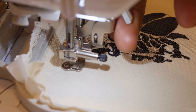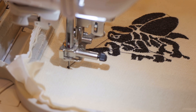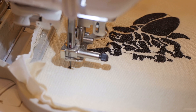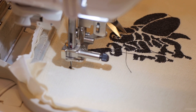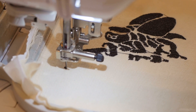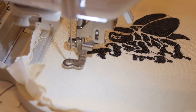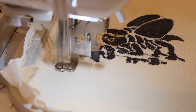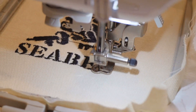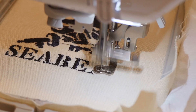Now I'm going to raise the presser foot and trim this long stretch of thread right here, because if I don't it's just going to get in the way and it's not going to look so good. I'll trim it from where it came, grab it, lower back down, and keep on going. It looks like it's coming along nicely — nice and even, letters are looking good. Going to have to do a few stitch cuts but it looks good overall — I'm very pleased.